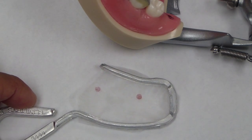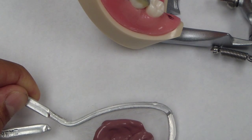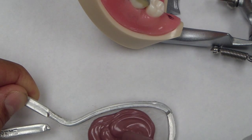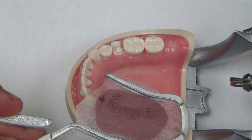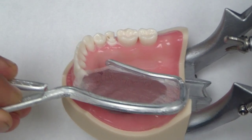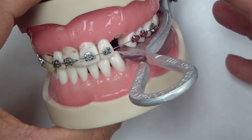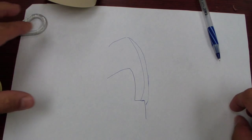We're going to create a stent with this tray. You don't see any adhesive on here — that would probably be a good idea — however this is just for a stent. We're going to place it intraorally onto our tooth and let that set. Now we're creating our stent, and the next step will be preparing the tooth.